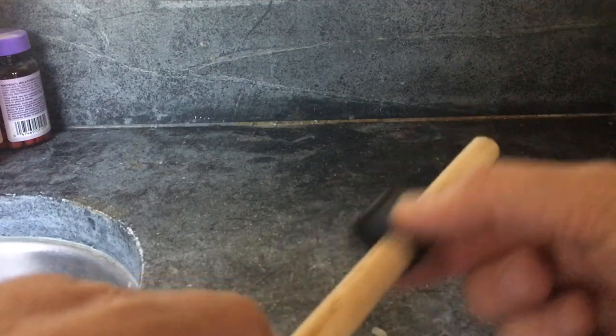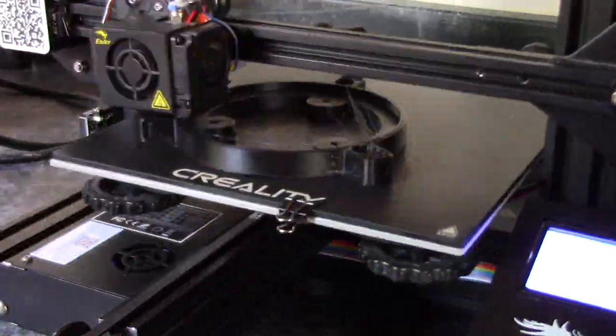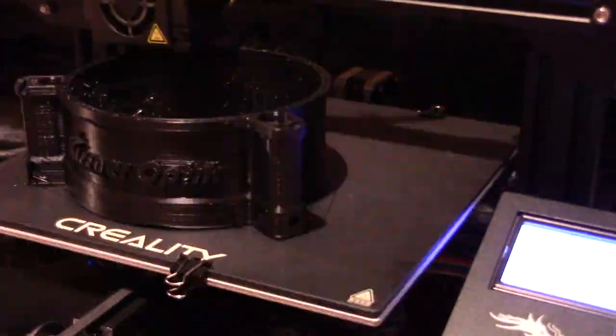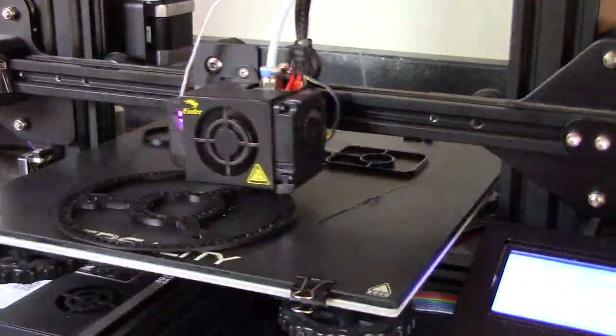Here it slips on nice and easy but it isn't too loose. I think it makes sense to print and install this from the bottom up. So the first thing I'm going to do is print out the lower tube assembly, which consists of the outer shell, the mirror cell, plus the sights.